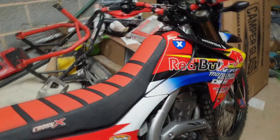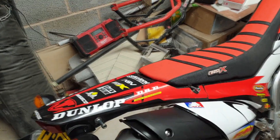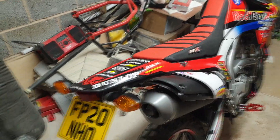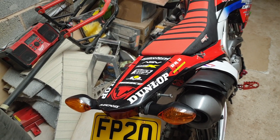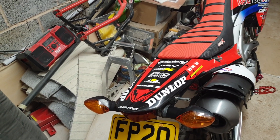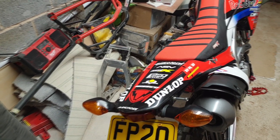Welcome back to the channel guys, you're in the garage of Mr. Flea and we're doing a bit more work on the Honda CRF250L. Today we are going to be fitting a rear luggage rack and the one we've gone for is the SW Motech one. I'll just show you it now and I'll unbox it for you.